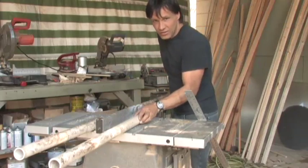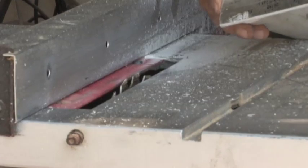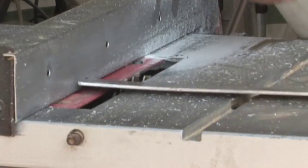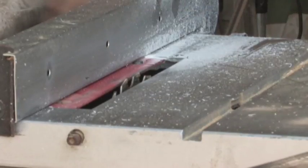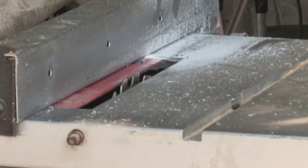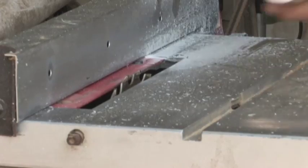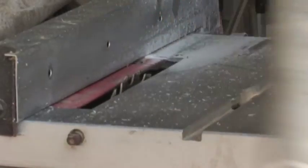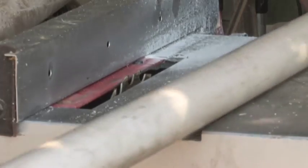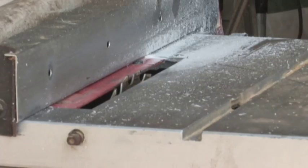I'm going to rip this in half and show you how to do that, then show you how they'll be installed in the turbine. I've measured this pipe and even though it's a one-and-a-half inch pipe, the outer diameter is just short of two inches. So set your guide to half that distance — just short of an inch. Make sure your blade is nice and sharp and barely raised enough to go through in one cut. You don't want to do this in multiple cuts. This PVC is pretty dirty since it sat in our yard for years — I'm recycling some material most people would have thrown away.